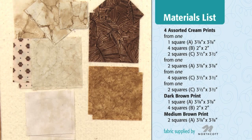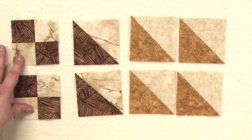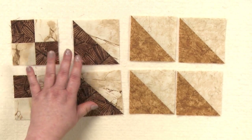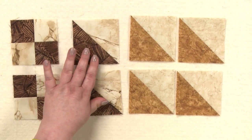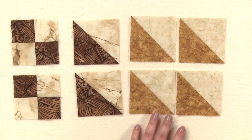The cutting dimensions for a 12-inch block are on your screen. You're going to make two four-patches from the dark brown and one of the creams. You're also going to make triangle squares using the dark brown and a cream, and four triangle squares using the medium brown and a cream print.